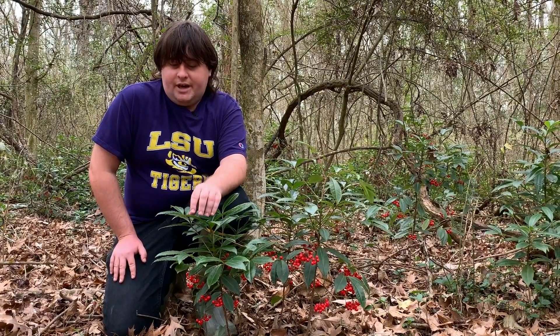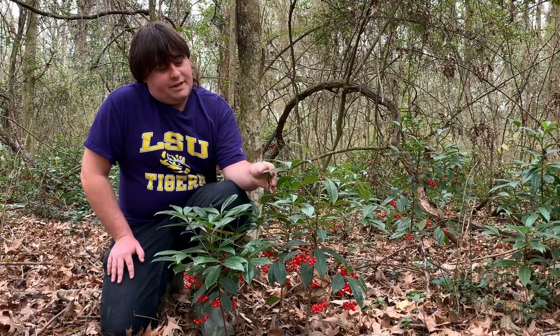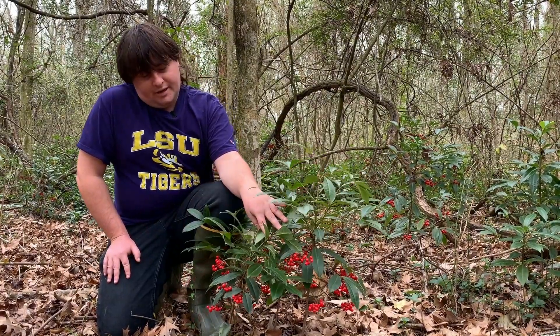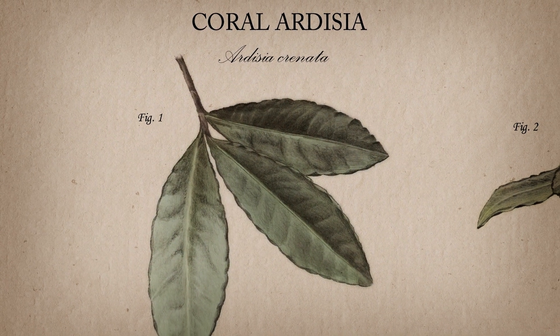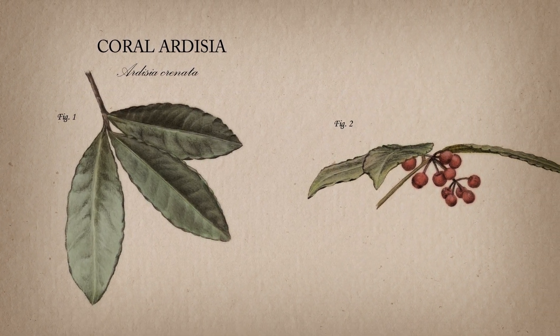Here in Louisiana we have them in hardwood forests such as this one, where they like to have moist soil and lots of tree cover. One of the things you can do to identify Coral Ardesia is this dark green waxy leaf. It's going to have a scalloped or crenate edge to it, and then it's going to have these bright red berries on the underside of it.